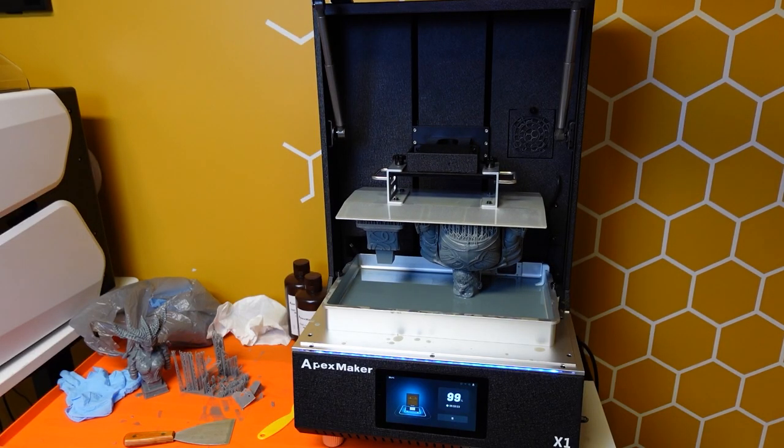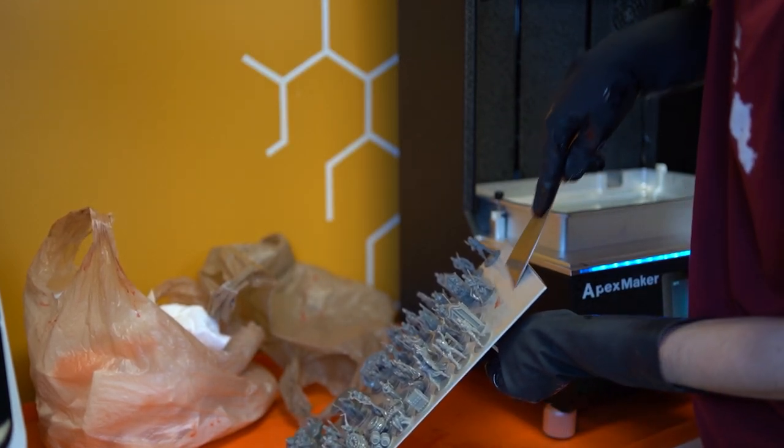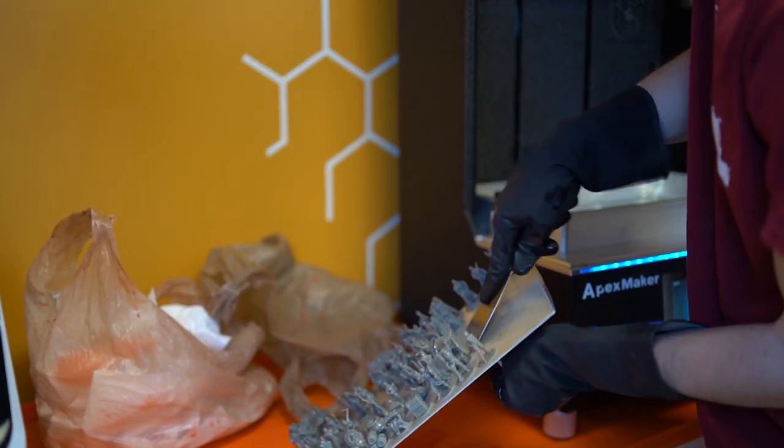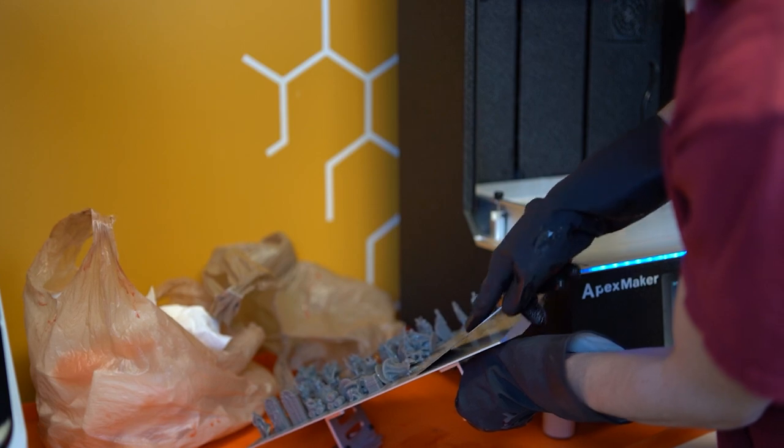How about printing speed? Apex Maker advertises 180 millimeters per hour. I don't actually know if it achieves that speed because I don't know how to test it, but what I can say is this machine prints blisteringly fast and I have no idea why anyone would want to print faster. Because it's an MSLA printer, you can batch print small items, and with the large plate size, you can probably finish in half the time of any other machine by fitting all models on one plate.